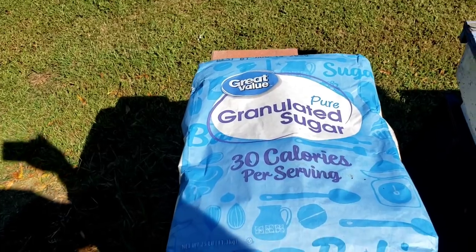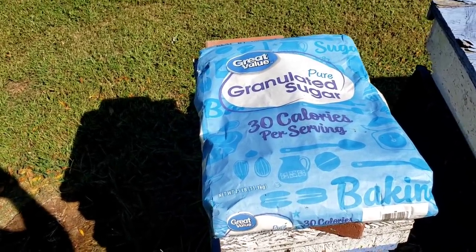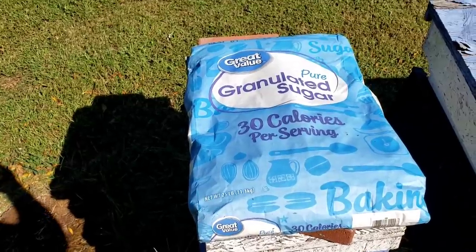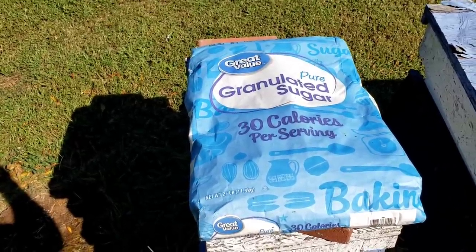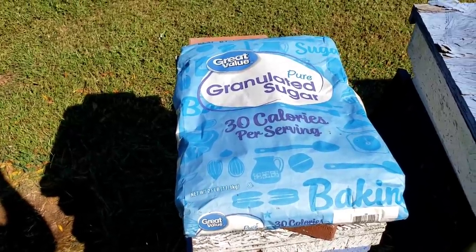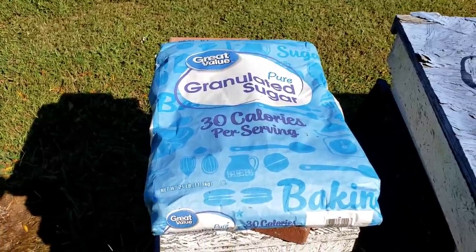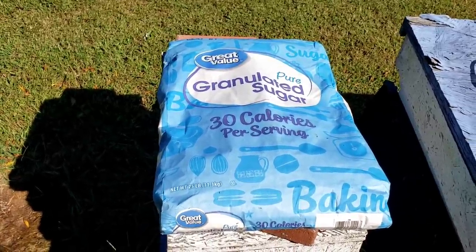One part water, one part sugar — that's a one-to-one mix. A one-to-one mix mimics the natural nectar flow coming in. It encourages the queen to keep laying and it also helps the bees draw out wax. It's much easier.